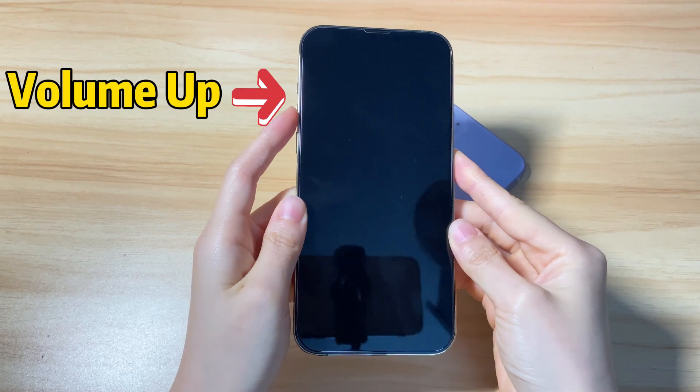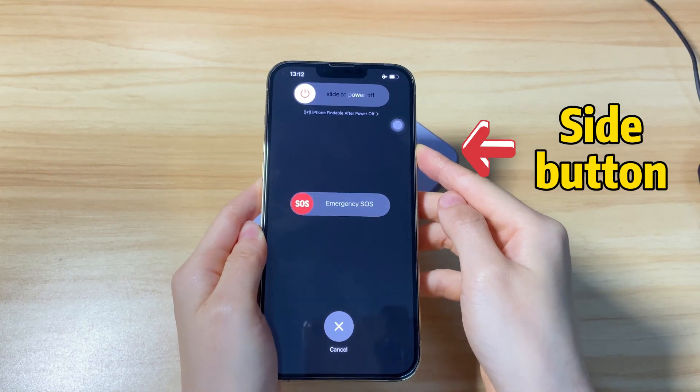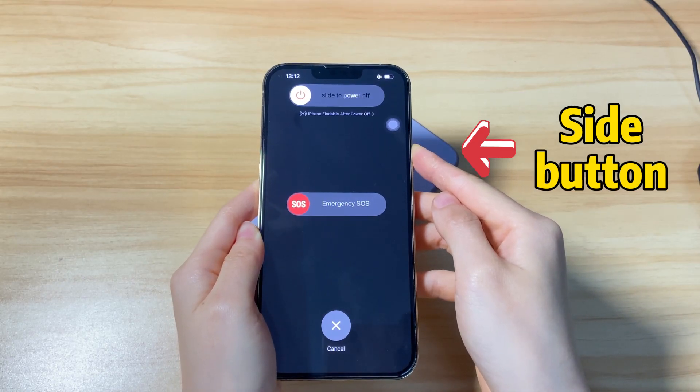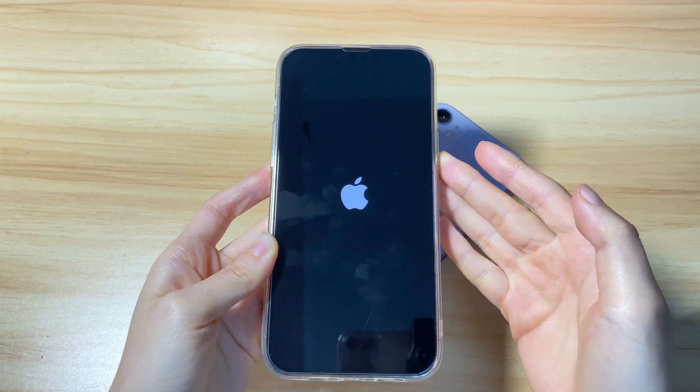Let's do it: volume up, volume down, and press the side button. Don't let go until you see the Apple logo. The screen turns black, which means the phone has switched off — keep holding. Now the Apple logo appears. Let go of the button and your iPhone 13 will turn on soon.